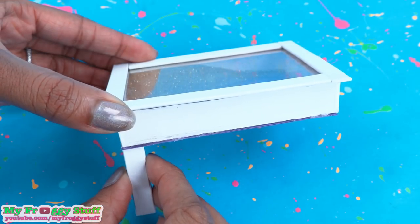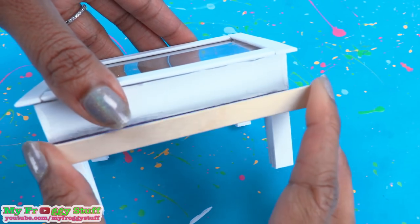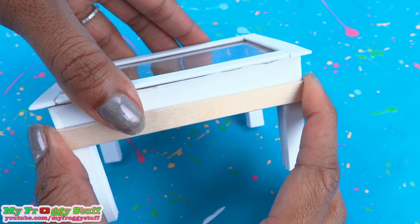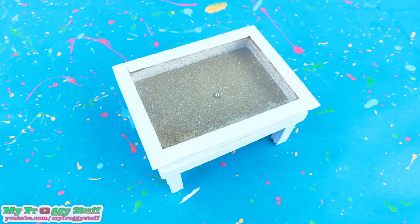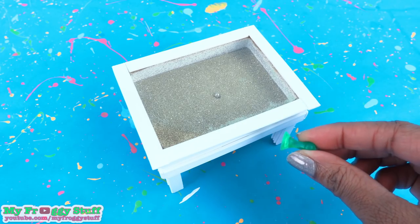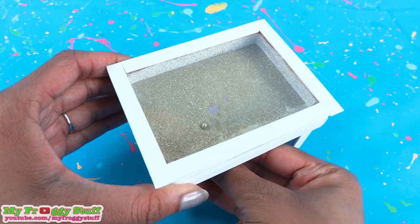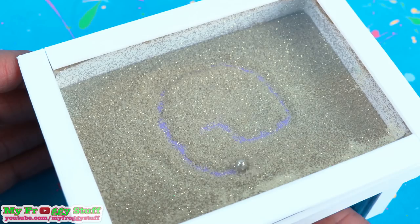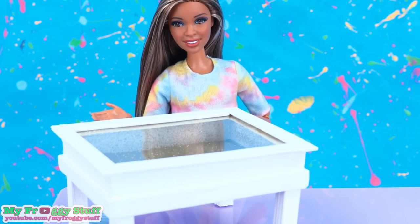Glue the blocks underneath at the corners. To cover the messy edges, cut and glue on another round of popsicle sticks, then touch up the paint. And once it dries, we can use a refrigerator magnet to move the ball bearing from underneath the table so we can make designs in the sand. Wow, this is cool!